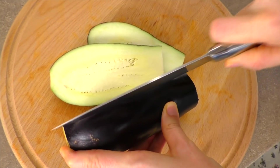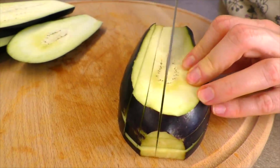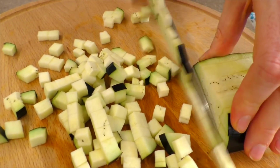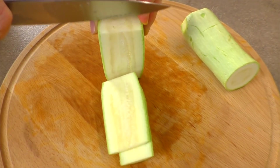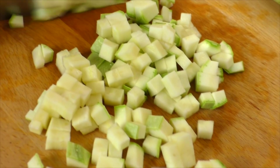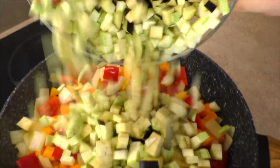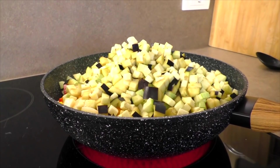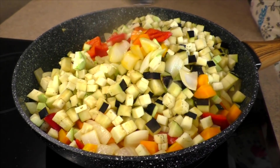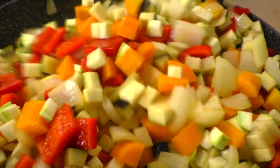Ещё нам понадобится один средний баклажан. Баклажан я нарезаю на тонкую соломку, затем мелким кубиком. Так же поступаю и с кабачком: сначала на ломтики, потом на соломку, затем на мелкий кубик. Нарезанный кабачок и баклажан отправляю в сковороду к другим овощам. Присаливаю по вкусу. Перемешиваю овощи для того, чтобы они готовились равномерно. Уже очень красиво и ароматно.